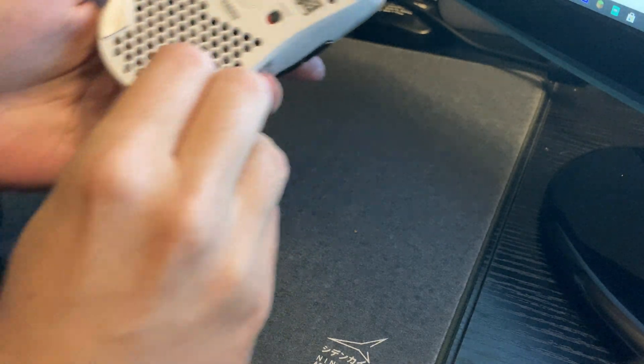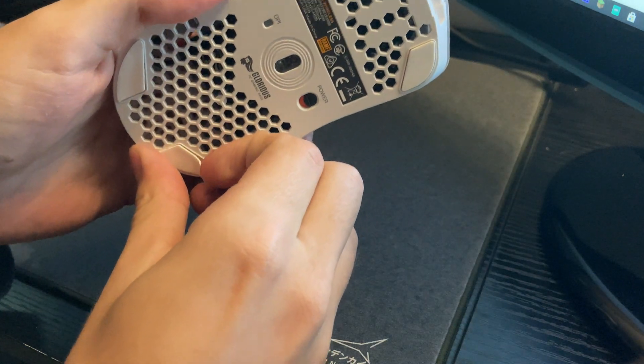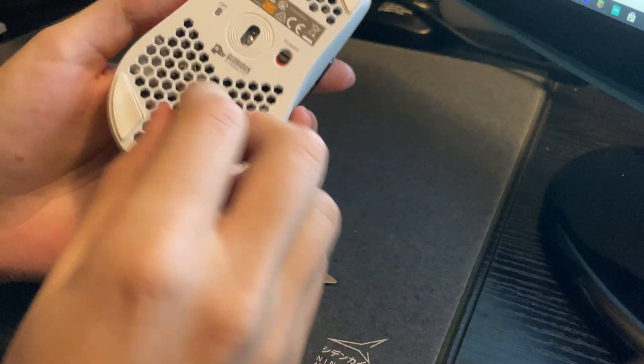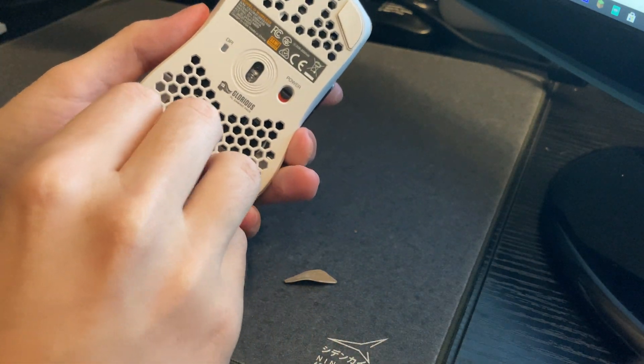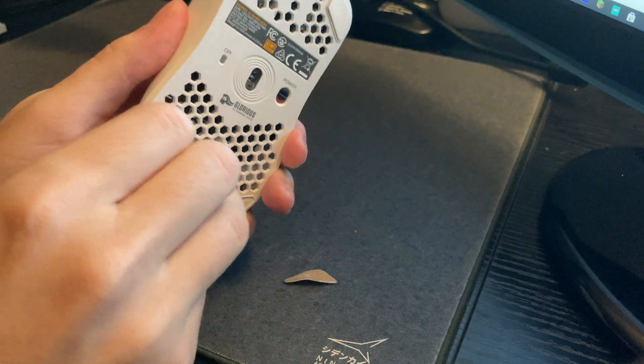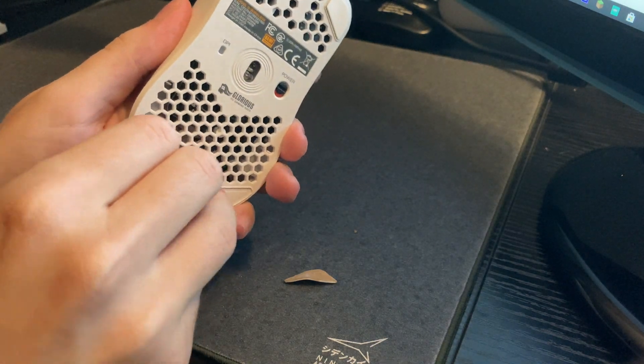First, just power off the mouse and then you're going to remove the skates from the back. Typically you just use a hairdryer or something to heat them up and then pull them off. But in this case I've pulled them off enough times where I don't really care too much, so I'm just going to pull them off.